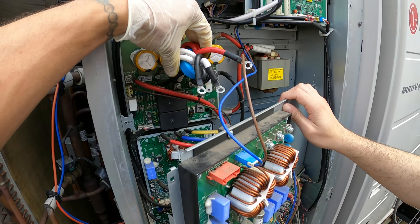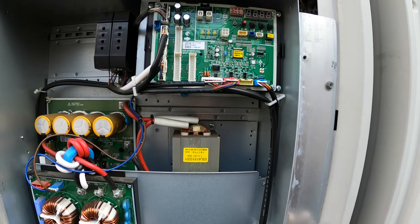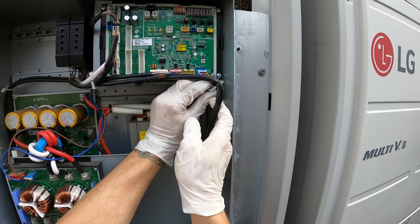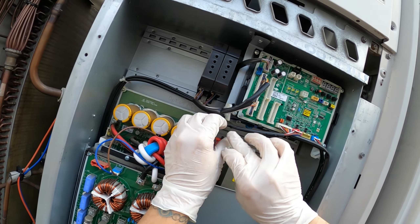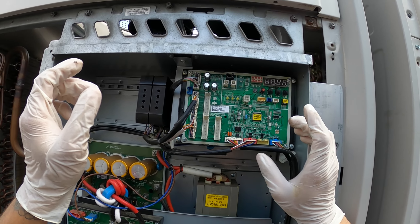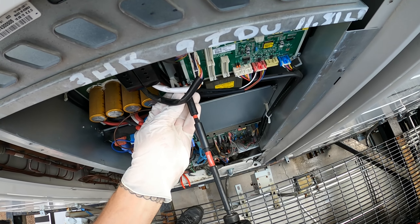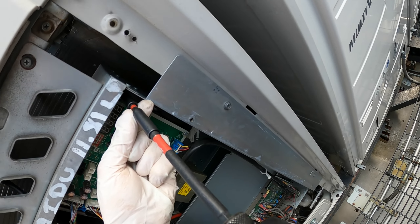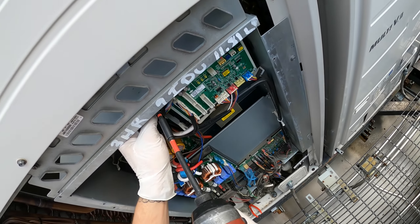I'm going to close this back up — put these three screws in, everything is labeled. Now we're going to get to that power board. Everything is nice and secured. The power board is back here. I'm going to loosen this up — not going to disconnect anything, just loosen it on the straps so it can hang a little bit. I'm going to take off the four screws around the plastic for the main board. The power board is behind it.